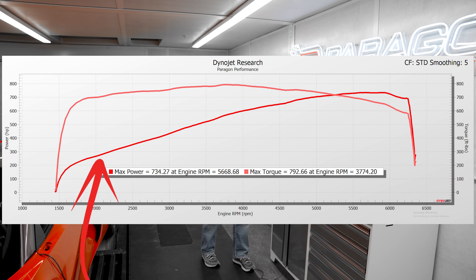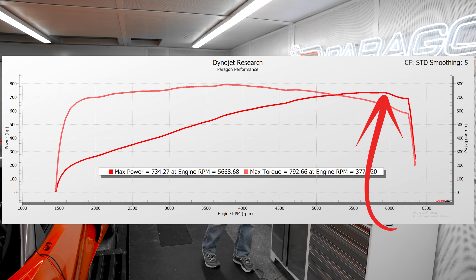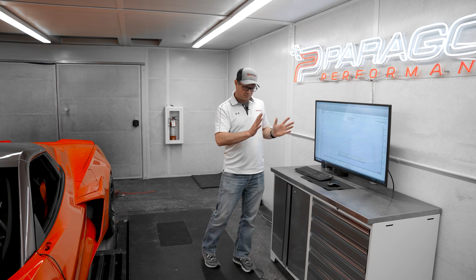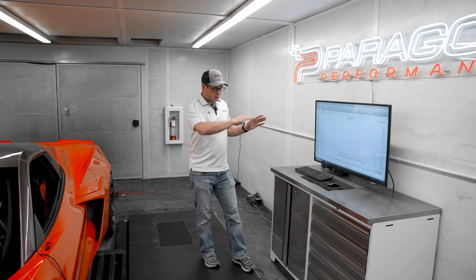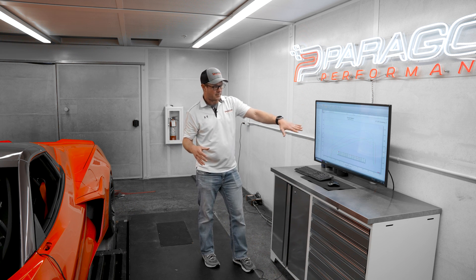The power climbs all the way up to the 734 point just after 6,000 RPMs. You can see a little bit of a trail off on that particular run where the electric motors kind of dial back a little bit getting ready to shift. Different runs on this car will produce different looking power curves because there are different points at which the electric motors will start to taper off on the top end.